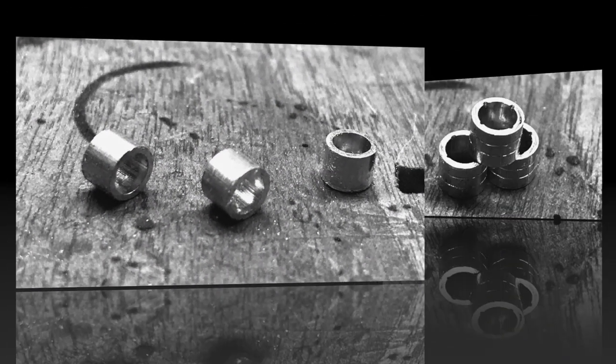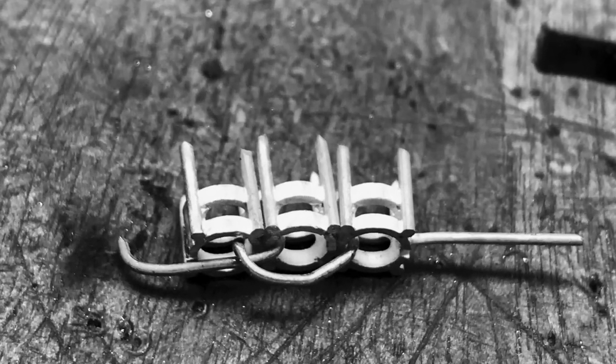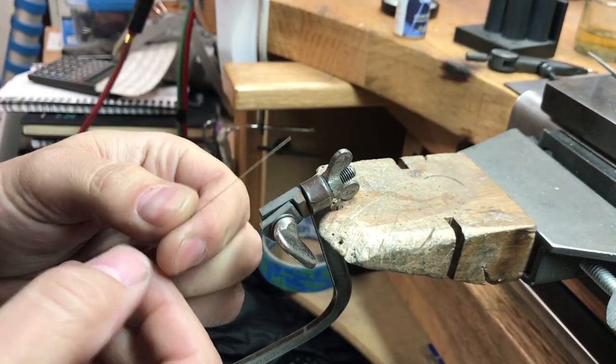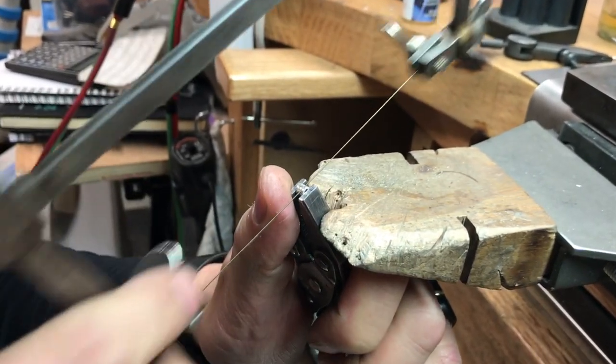The video that I've done on how to make a line bracelet is a very detailed instructional video on how to get to the final stage of making the links, and I'm going to link that in the description below. You're more than welcome to click on that — I would highly recommend you do if you are planning to make something like this.